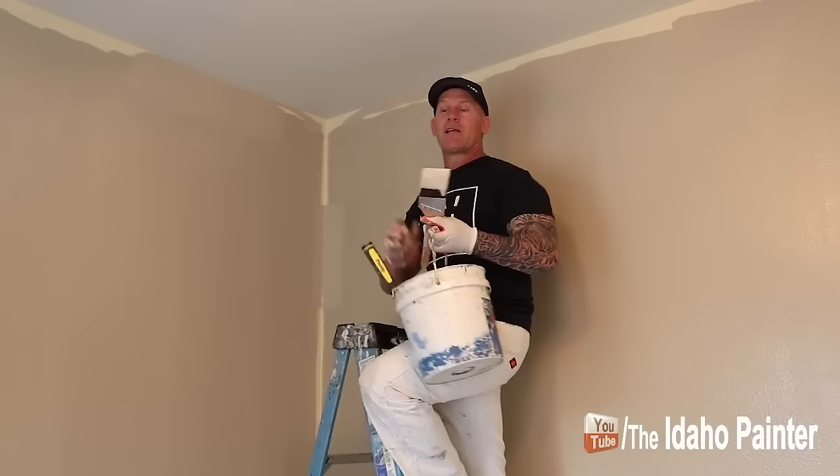I'll do a cut-in right now showing how I actually hold the brush. I get my brush up within about a half an inch, then bring it up to my cut-in and begin. Go about a little bit more than a foot, then go back the opposite direction to fill in any spots that didn't get filled in when going the first direction. There you go — how to properly hold the brush.